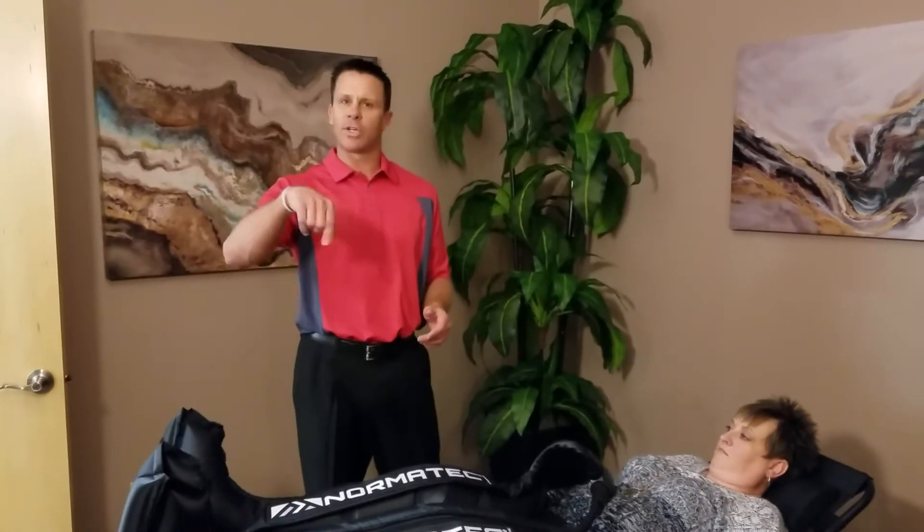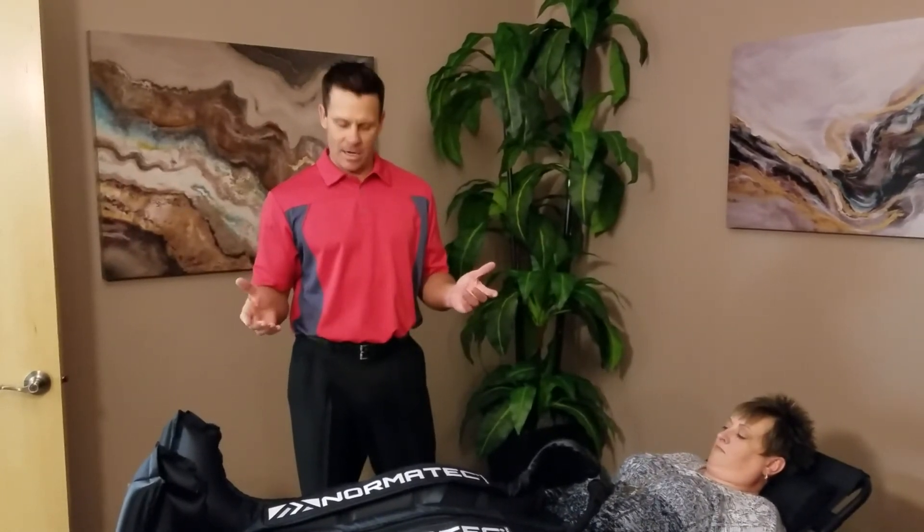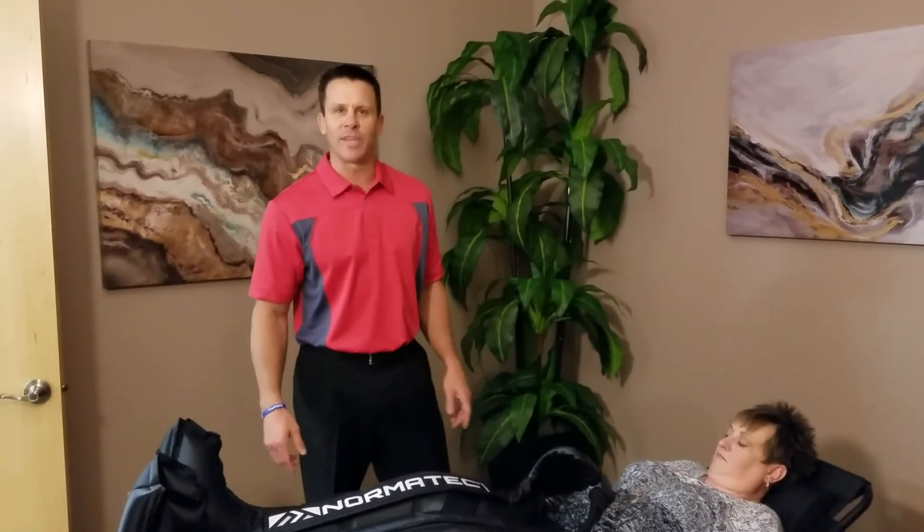That's it. If you have any questions, you can always put them in the comments below and I can help you out. Normatec leg recovery. I'm Dr. Vince Hassel. I'll talk to you soon. Thank you.